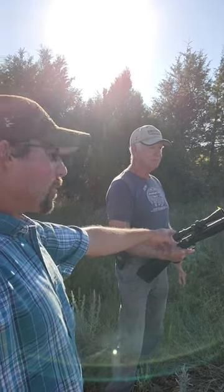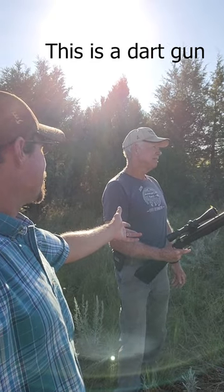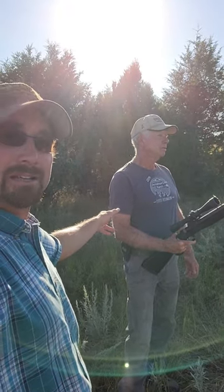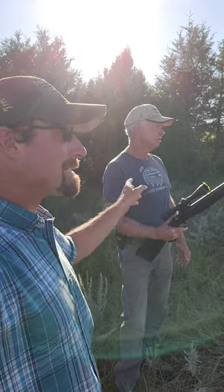Treating foot rot with a rifle — it's a CVA, .50 caliber, loaded with 7cc of Draxin. So we're treating foot rot with a rifle loaded with Draxin.